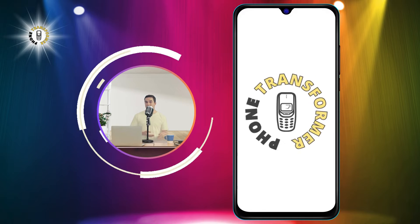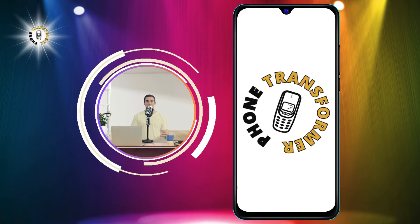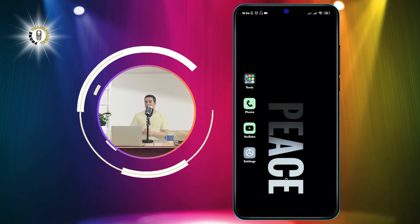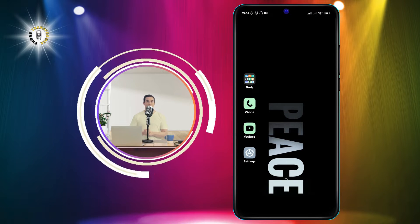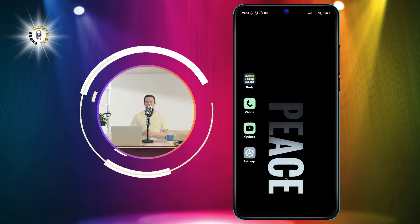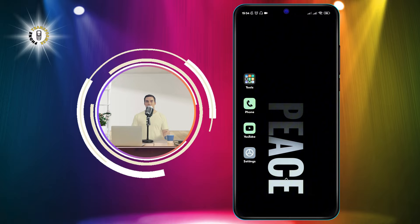Hi everyone, welcome to Phone Transformer, the channel where you can learn how to customize your phone and make it more user-friendly. In this video, I'm going to show you how to get rid of the small keyboard on your Android device and switch to the full-size keyboard.